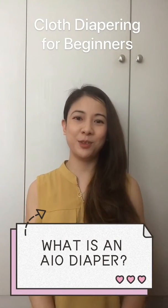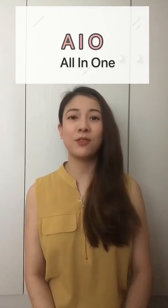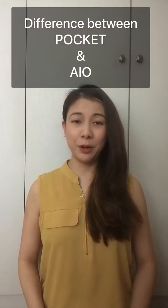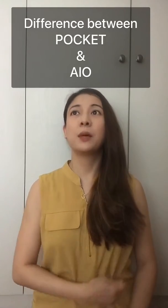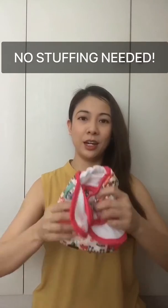Hi everyone, welcome again to my video series on cloth diapering for beginners. Today I'm going to talk about the all-in-one cloth diaper, also known as an AIO diaper. If you see AIO online, it means all-in-one. The difference between the AIO diaper and the pocket diaper or diaper cover is that all-in-one means when you buy a diaper, it already...